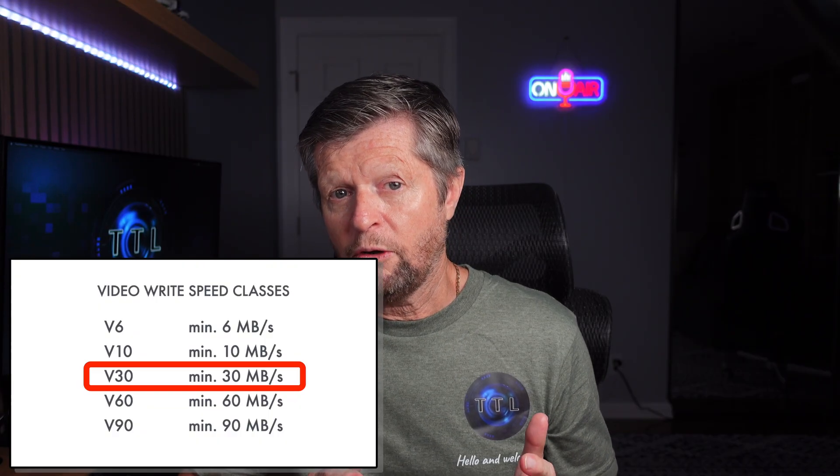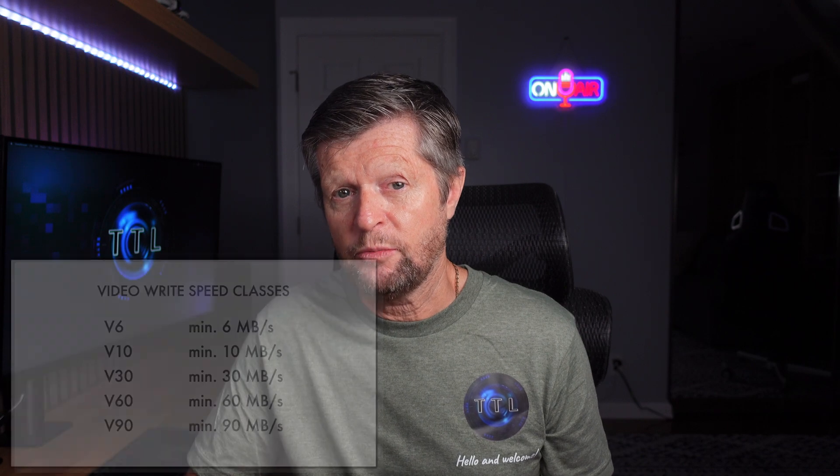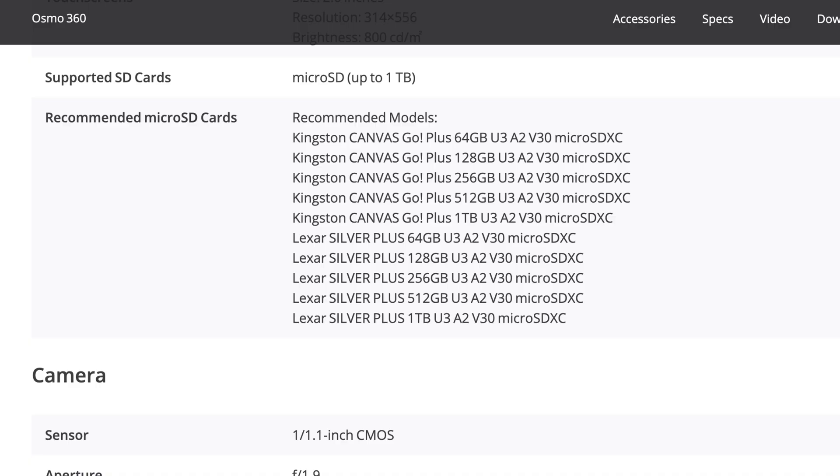You might think: why not use a V60 or V90 card for absolute best performance? Unfortunately it's not that straightforward — V60 and V90 cards operate using a different connection mechanism or bus. Although these should be compatible, you may well run into problems. In fact, if you look at the recommended cards on the DJI website, they are all V30 cards.